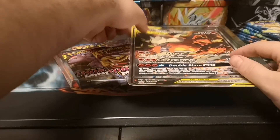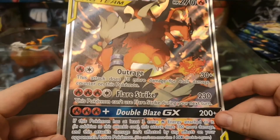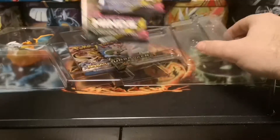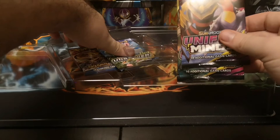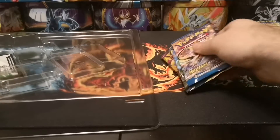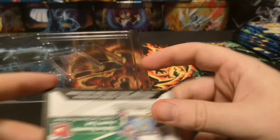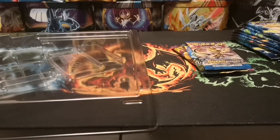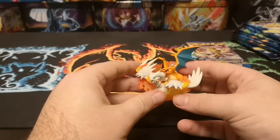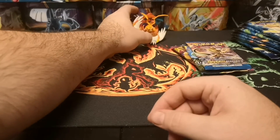You also get that in a jumbo card version which is also textured just like the normal card - quite a nice touch. You get two Unified Minds packs, an Unbroken Bonds pack, and a Breakpoint pack for some strange reason. You also get a code card, and a very nice little Reshiram and Charizard figurine.